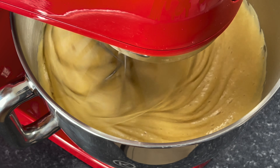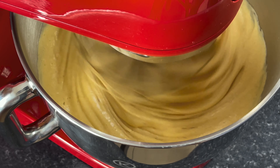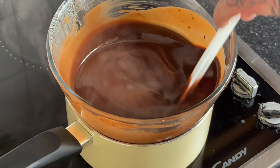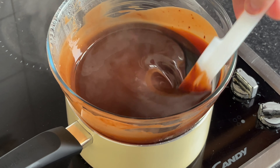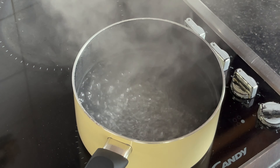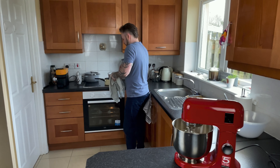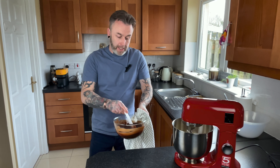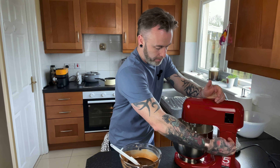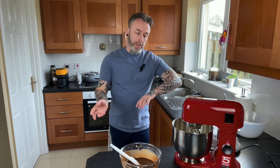Our sugar is starting to get nice and fluffy. We're just going to let that mix for maybe another 30 seconds. Now our chocolate and butter has completely melted together. We're going to get that off the heat because we're going to combine it with our egg mix. We just want that to cool down just a little bit, so we'll get it off the heat now. Our eggs are nice and fluffy — we're going to turn that off.